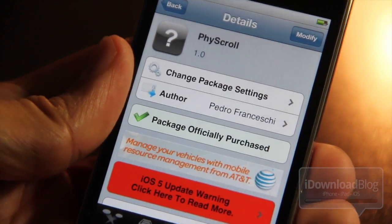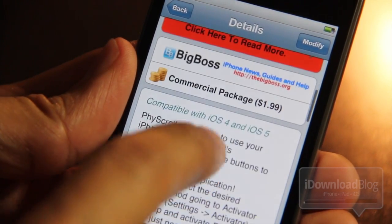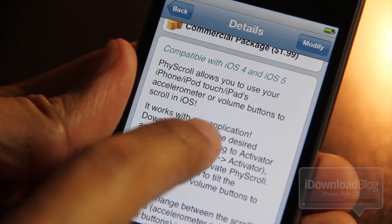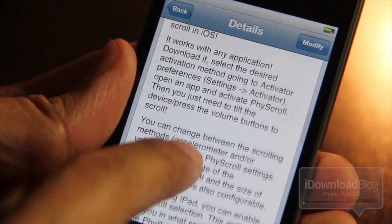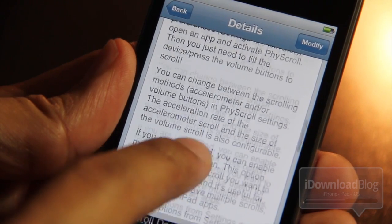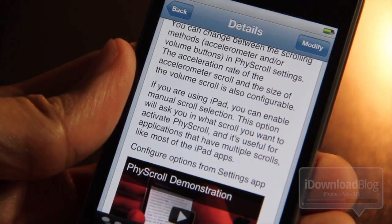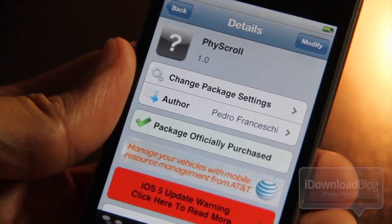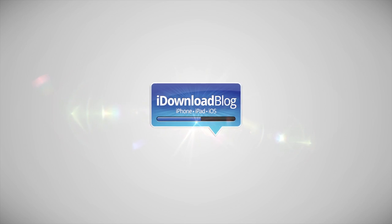Fizz Scroll is a jailbreak tweak available on Cydia's Big Boss repo. It will set you back $1.99, but it's really cool. It works with iOS 4 and iOS 5, adds accelerometer or volume button scrolling functionality, and works really well with the iPad thanks to scroll selection. Would you pay $1.99 for this? Let me know in the comments below. This is Jeff with iDownloadBlog.